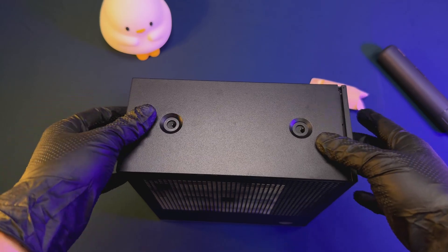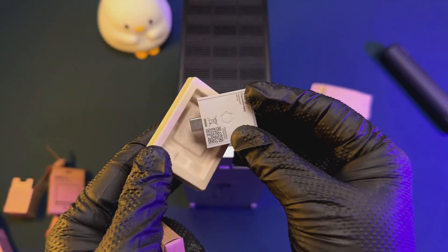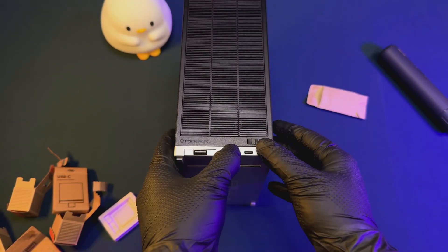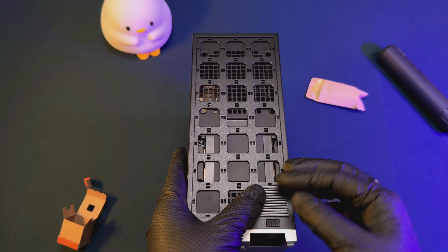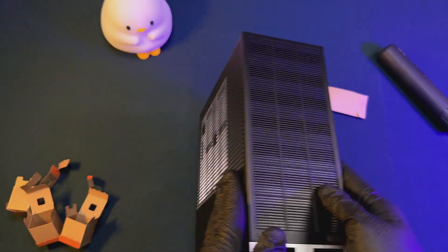At this point you can attach the two USB-C dongles that you selected at ordering — we went with one USB-C and one USB-A. Last but not least, we attach all the tiles for the front panel. You can mix and match designs and colors during the order process, but I'm a bit OCD so I went with all black. Easier on the eyes.